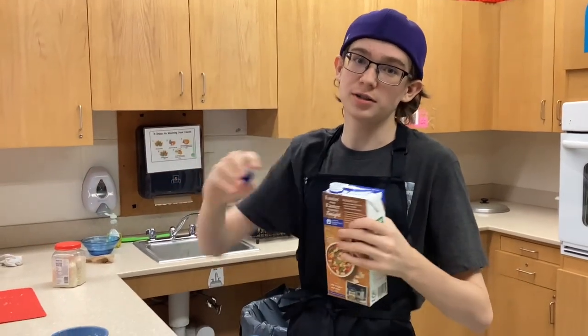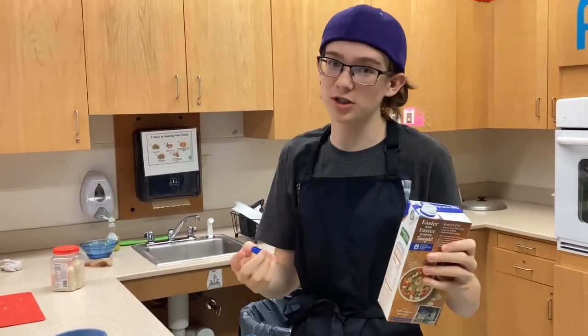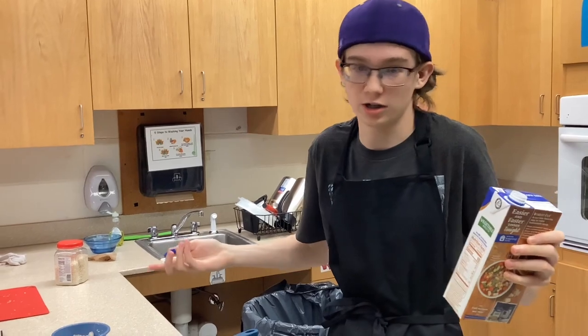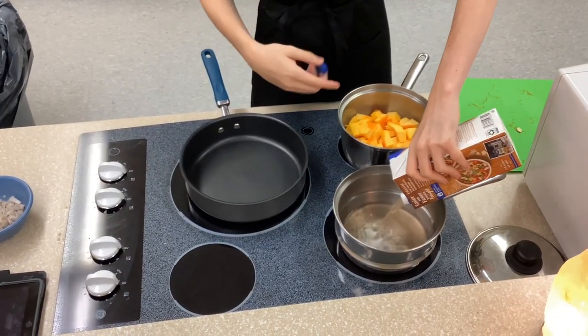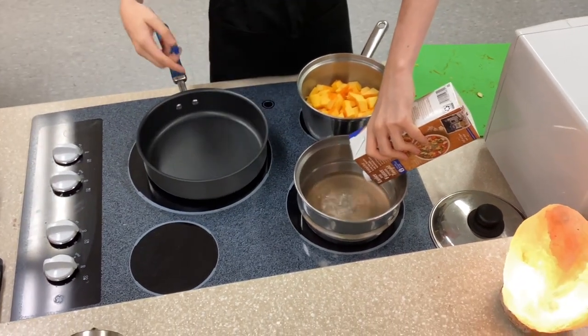Now we're going to add two and a half cups of any stock — it could be vegetable stock, broth, or chicken stock — right into a pan, which we are going to be heating up while we start sweating our onions.